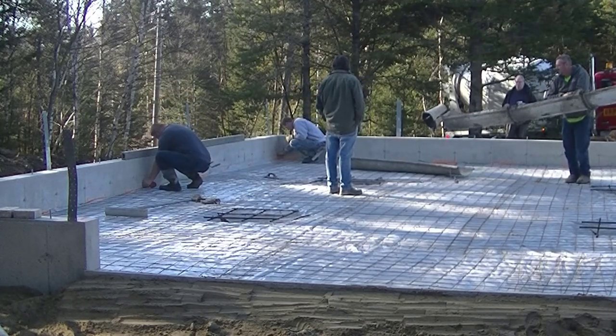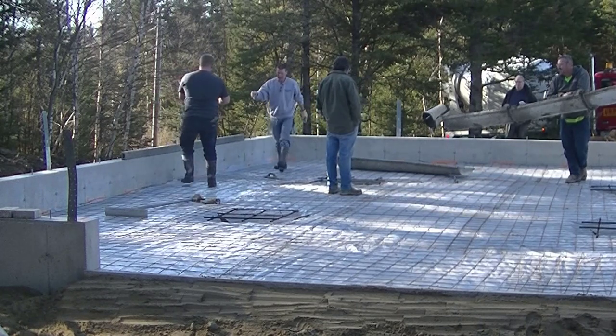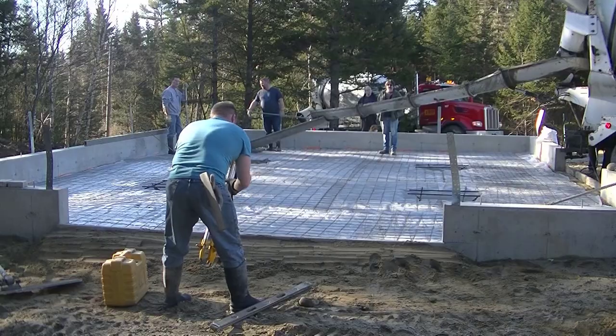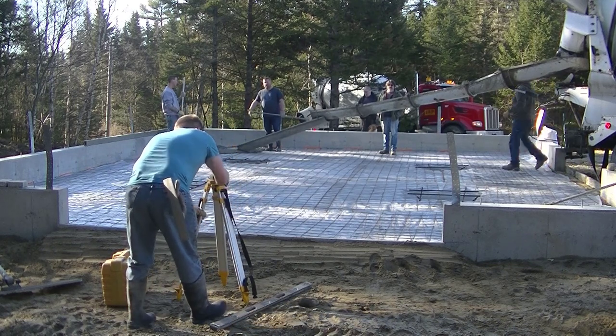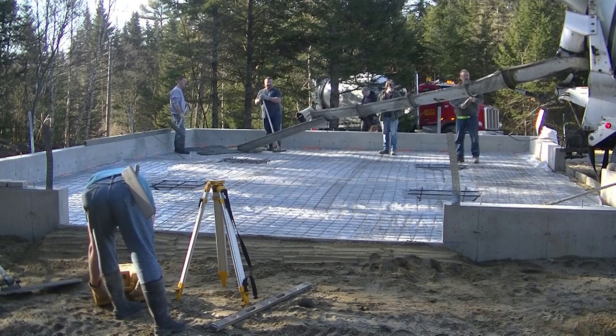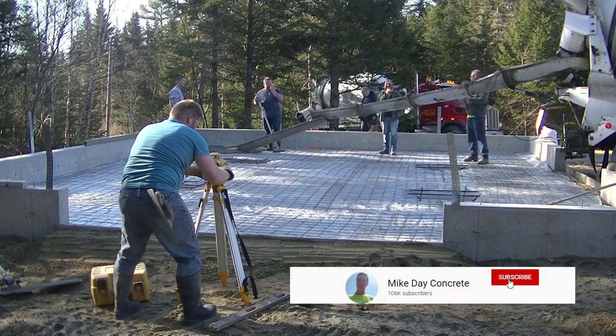Hey guys, Mike here. In this video we are pouring a 36 by 28 garage floor, and this is actually going to be a post-and-beam barn. That's why you see those big metal straps coming up out of the foundation — those are going to fasten the big wooden beams going on top of that wall.